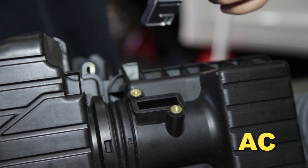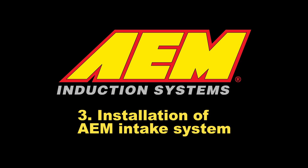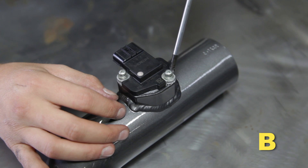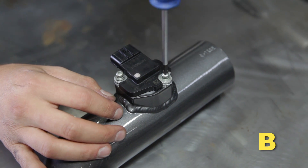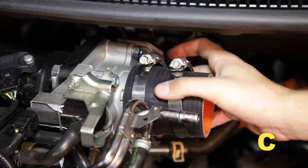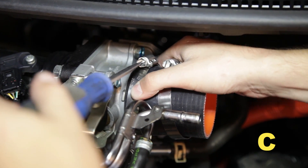Remove the mass airflow sensor from the stock airbox by removing the two Phillips head screws. Place the MAF sensor and screws aside — they will be reused during installation of the AEM intake system. When installing the intake system, do not completely tighten the hose clamps or mounting hardware until instructed to do so. Install the mass airflow sensor in the upper intake pipe using the stock MAF screws. Install the reducer coupler and secure to the throttle body with the hose clamp.